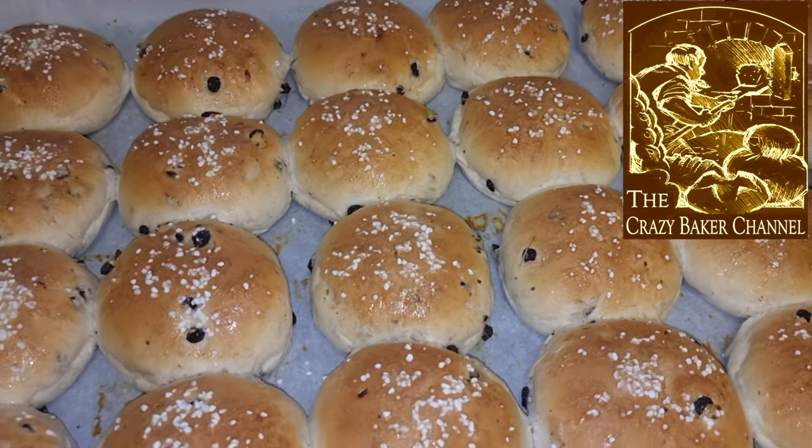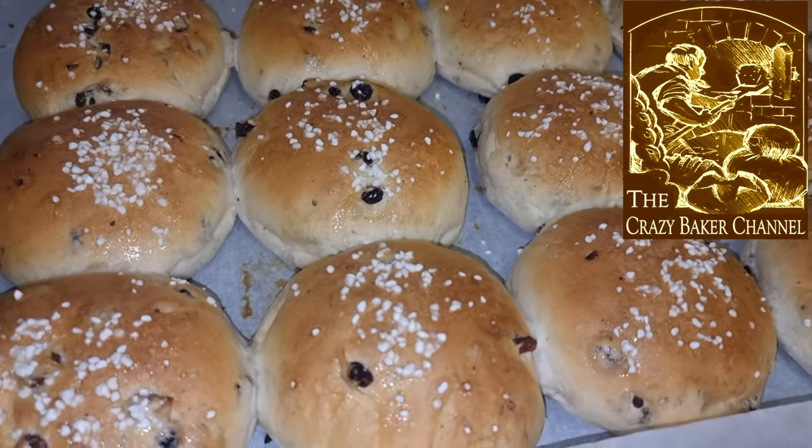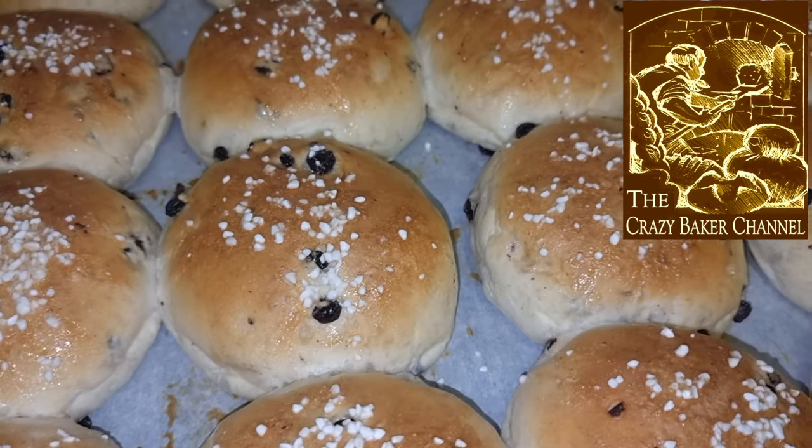Welcome back folks. So what we've got for you today? We're going to be making some bath buns — an original recipe from donkey's years ago. So let's get straight down to the recipe.